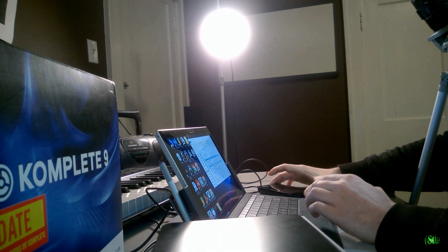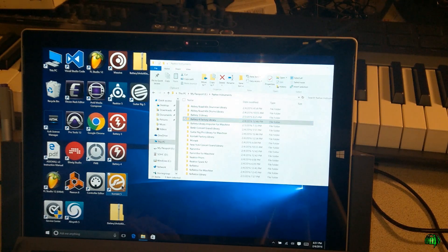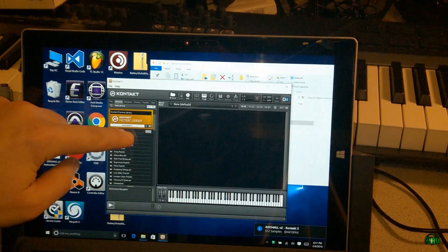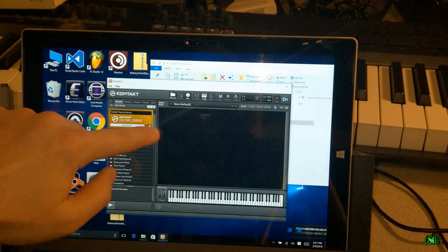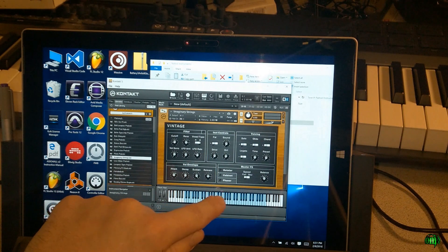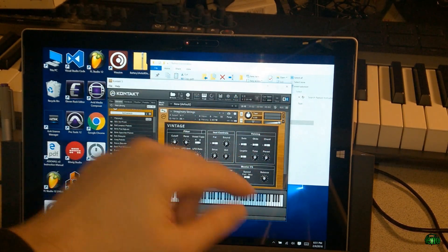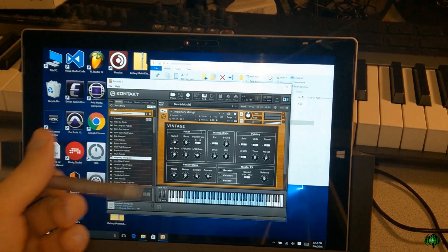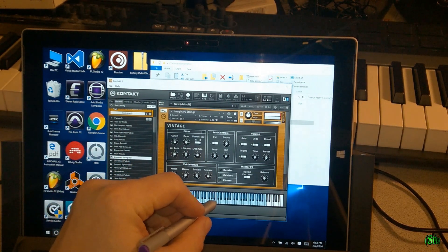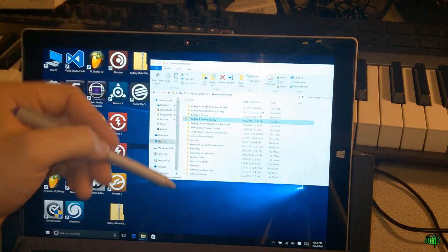Everything is indeed installed on our external hard drive. Let me just show you that it actually works. We'll open up Kontakt — the interface is not very touch-friendly, but that's okay. We'll load something up... it's making sound. As I said, the interface isn't really touch-friendly, but we'll be using our pen within a host to draw in MIDI anyway. There you go — it does work.